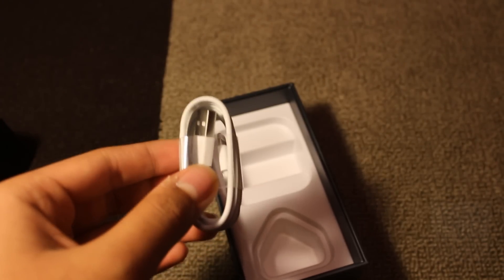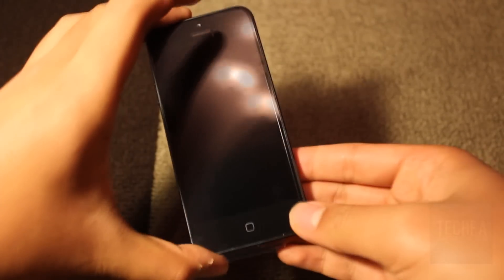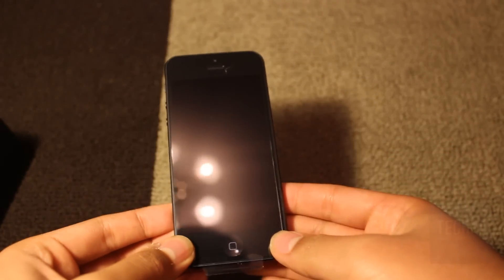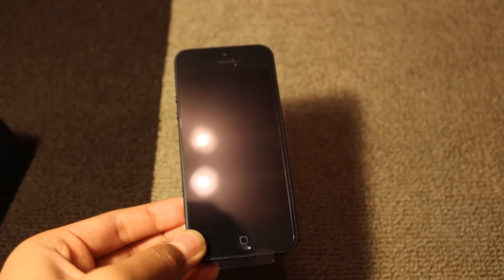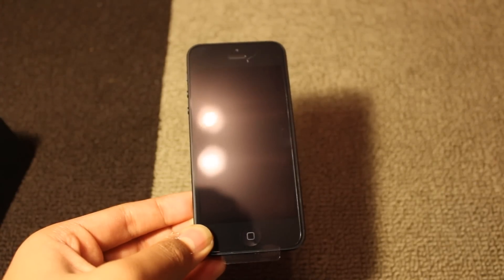Other than that, nothing else is found in the box, which marks the end of this unboxing. Please give this video a like, and if you want to see more videos, press the subscribe button. Did you buy an iPhone 5? Comment below and let me know. This has been Tech4 with this unboxing of the new iPhone 5.